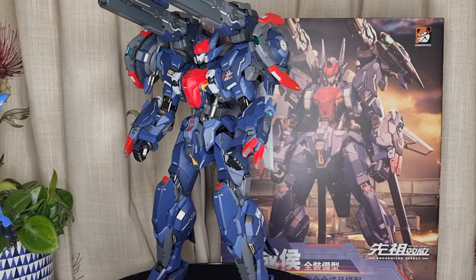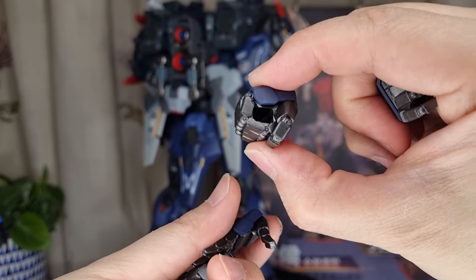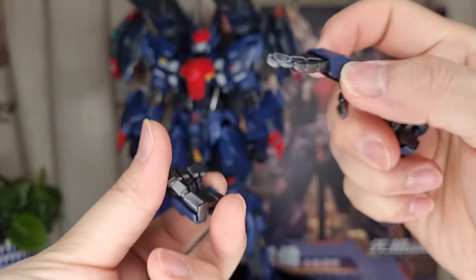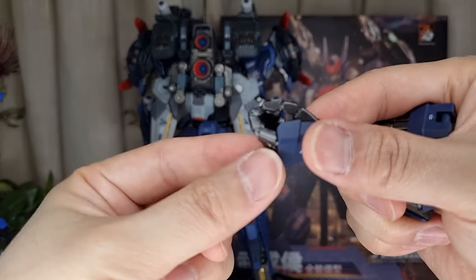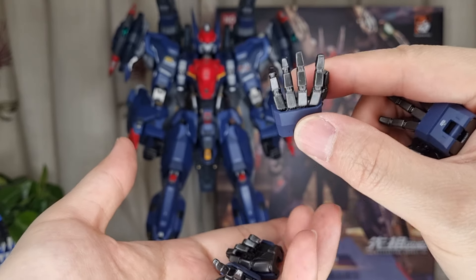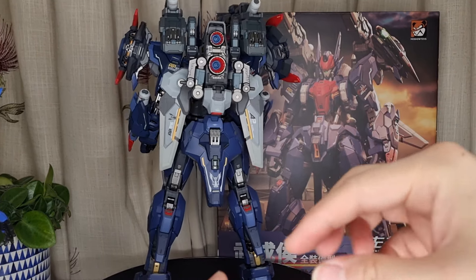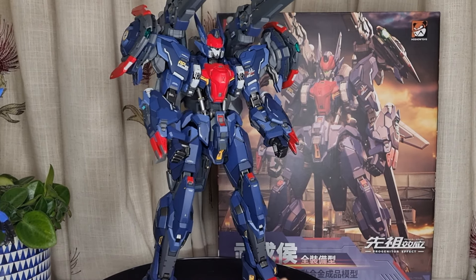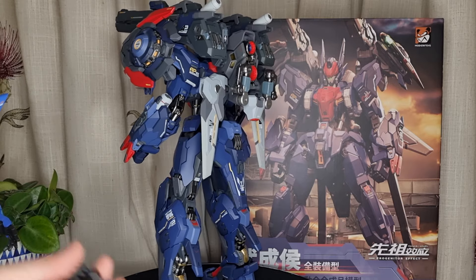I cannot believe how many pairs of hands they include. You've got the trigger hand, a pair of fists as usual, a hand with holes for holding the sword, some kind of open hand, another tilted sword-holding hand, and a relaxed hand. That's six pairs in the box, plus the one already on the figure — so seven sets of pairs of hands total. It's crazy.